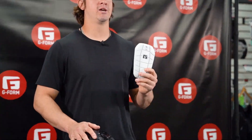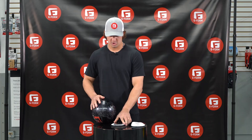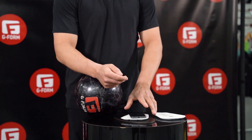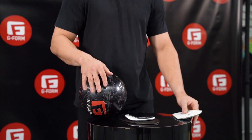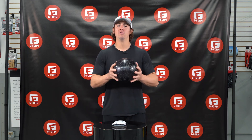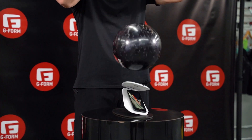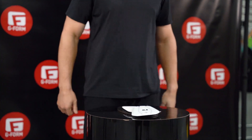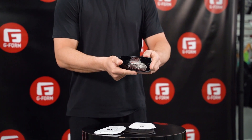For our first test, we're going to take our G-Form shin guard, our smartphone, play a video in real time, and drop a bowling ball on it. You're going to see the absorption of the bowling ball on the iPhone. No cracks. Amazing.